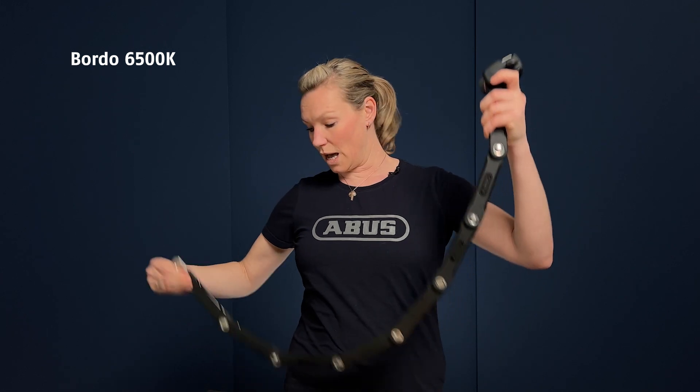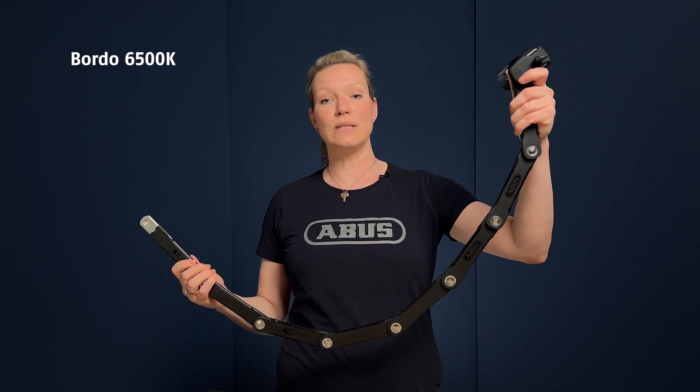It is available in a 120 centimeter length as well as a shorter 90 centimeter version. If you want to lock your Bordeaux again, just push the bar back in there and lock it, then fold it back up.